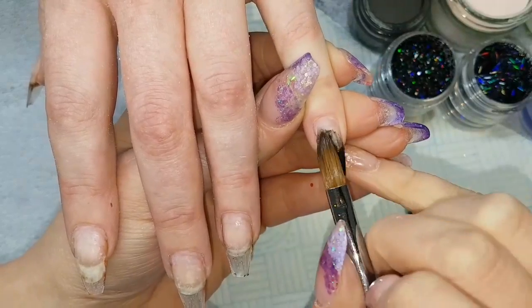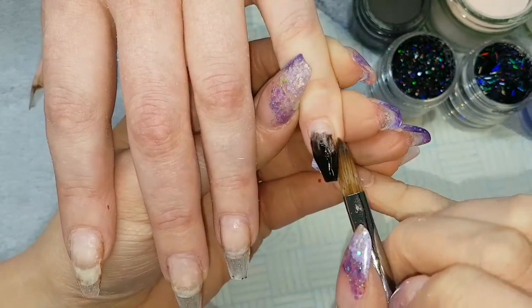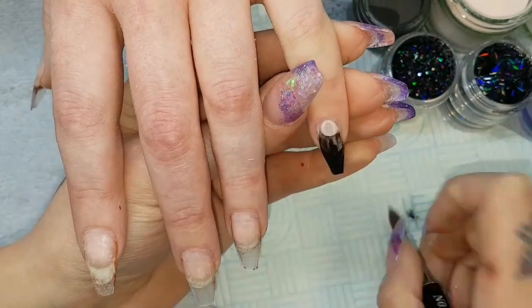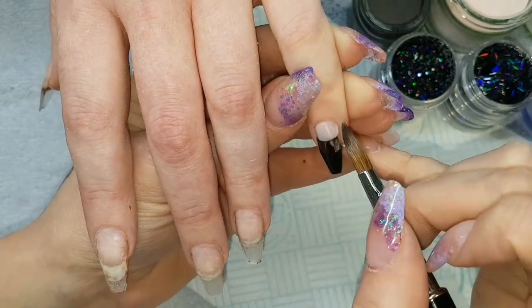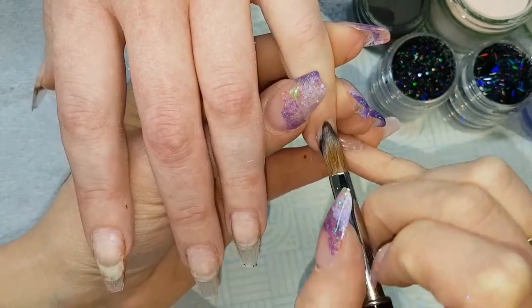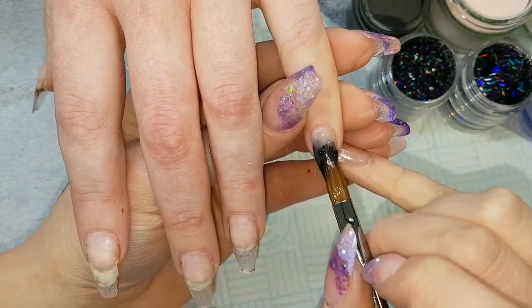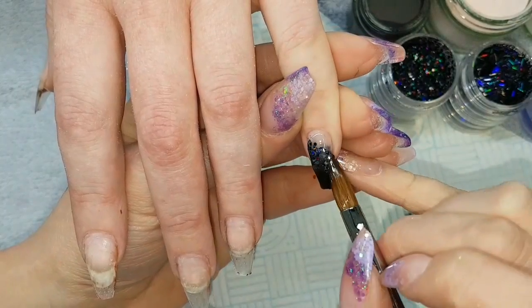...CJP Black Magic from the tip, just blending up, and then I'm going to come in with a bit of CJP Amour at the cuticle area and blending down. I'm not worrying too much about my blend here because I'm going to put glitter across the centre line, so it doesn't have to be perfect.